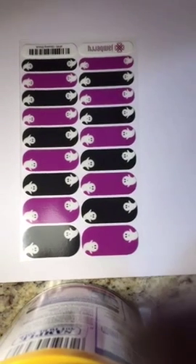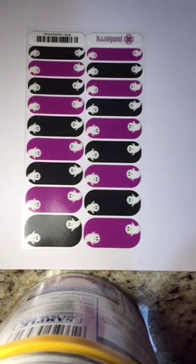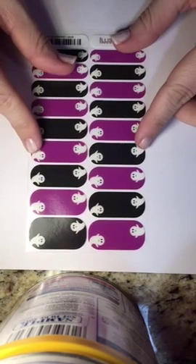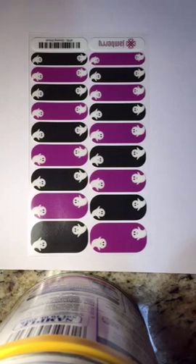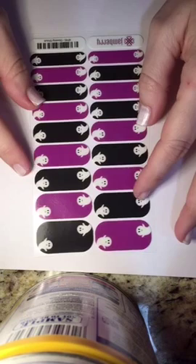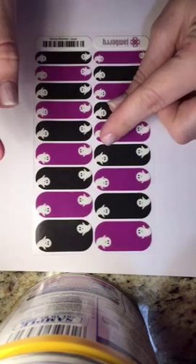Glow-in-the-dark nail wraps! That's right, glow-in-the-dark nail wraps. We've got glow-in-the-dark nail wraps that are perfect for Halloween. These are our glow-in-the-dark nail wraps — the little ghosts are so cute and they glow in the dark.